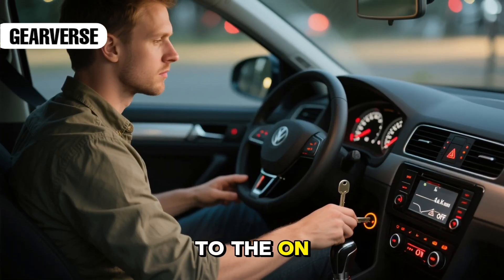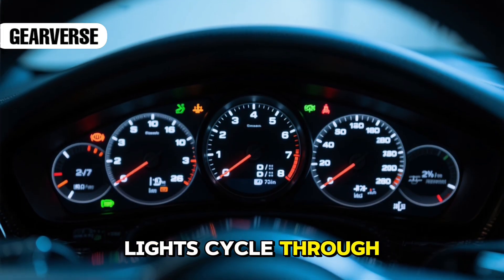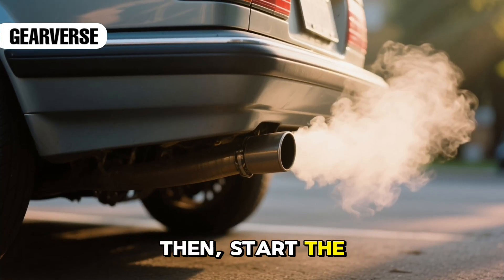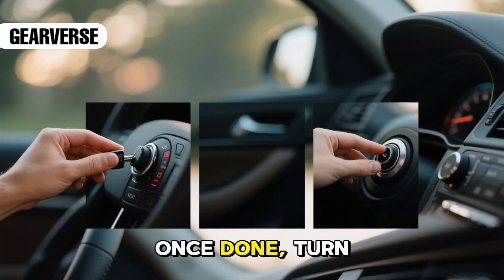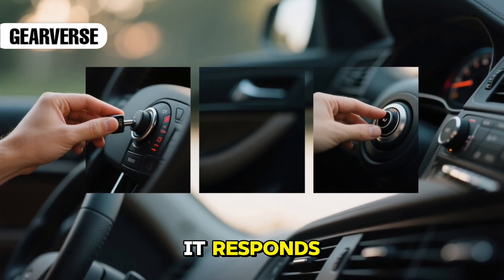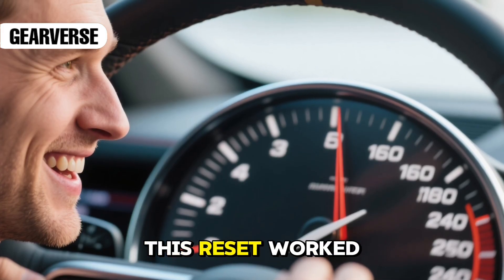Insert the key and turn it to the on position, but don't start the engine yet. Let the dashboard lights cycle through completely. Then start the car and let it idle for ten to fifteen minutes without pressing the gas pedal. Once done, turn it off, restart, and test how it responds. If the lag is gone and the throttle feels sharper, this reset worked.